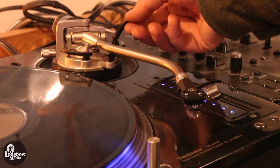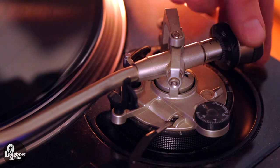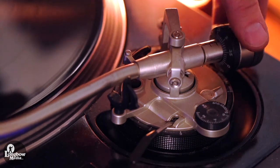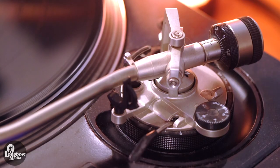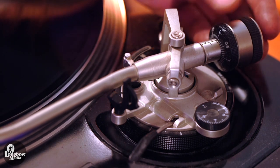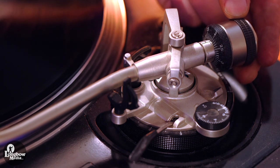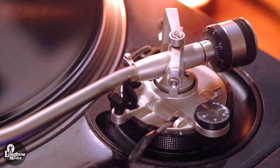Remove the tonearm from the clamp and let it freely float. Spin the counterweight as far back from the tonearm as you can, then gradually spin it forward until the tonearm is in perfect balance. Spin the black disc on the front of the counterweight so that it reads zero at the top of the tonearm. Now spin the entire counterweight forward until you reach your preferred weight — I am stopping at 2 since I am only applying 2 grams of force.